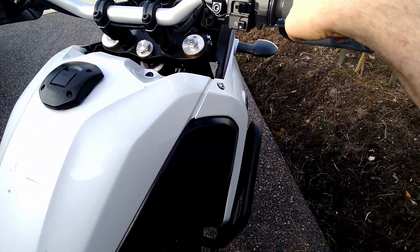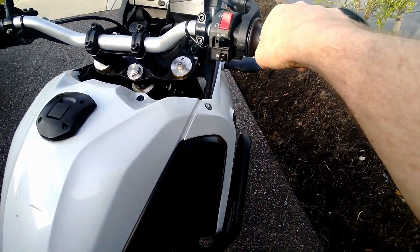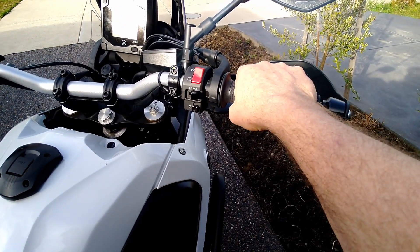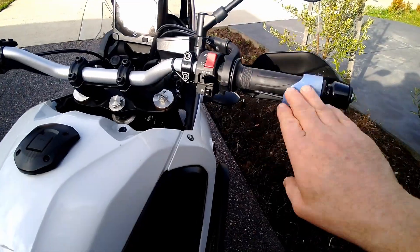This throttle assist — you just rest your palm on that. Doesn't get in the way and it's very easy to use. You can just kind of relax your hand, sit your palm on there, and let the stress and the pressure go out of your wrists.